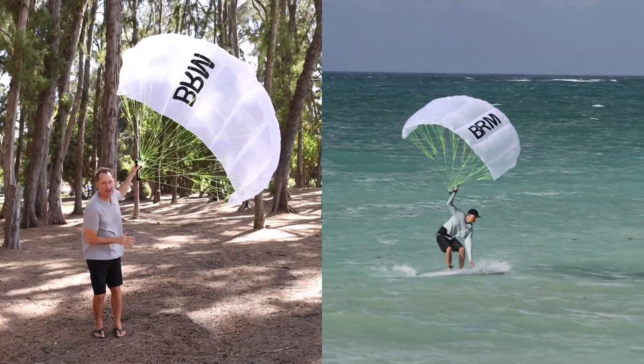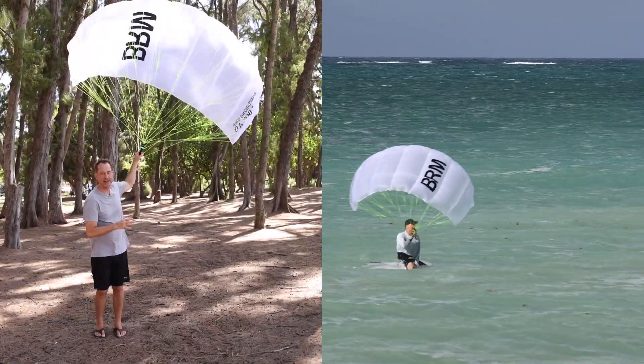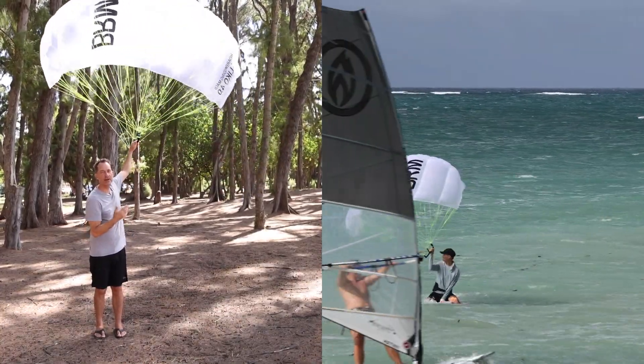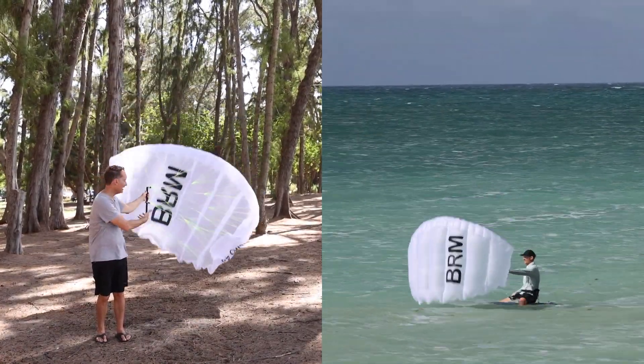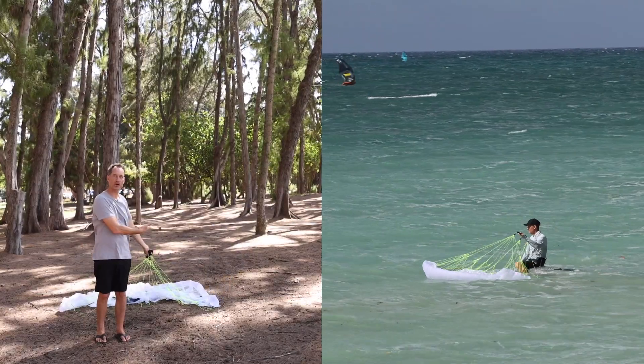Instead of climbing back up on the board while managing this, which is an option, another option is to pull in on the back of the wing and fly it backwards out of the sky to park it on the water.